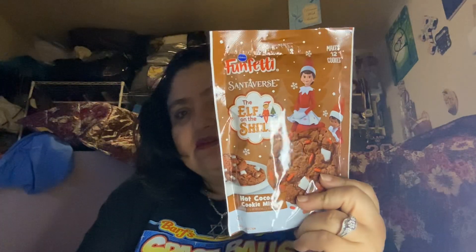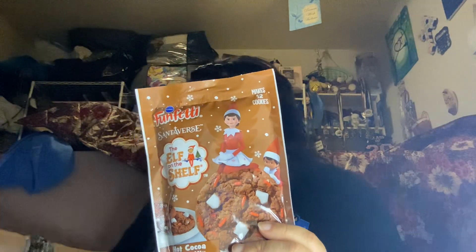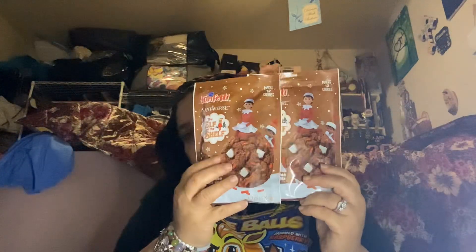And then I found this — I thought this was super sweet. It's from Pillsbury Funfetti Santaverse, makes 12 cookies, the Elf on the Shelf design. I can give these with my Elves on the Shelf. I need to look for them in November. I bought four of the cookie mixes — I'm going to make two packages to give away and one for the house. At the store these cost like three bucks, so why not grab them at Dollar Tree?